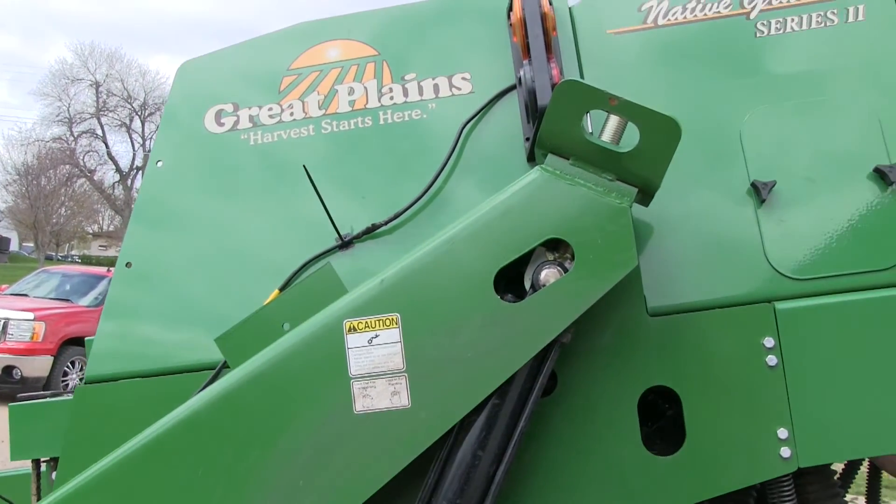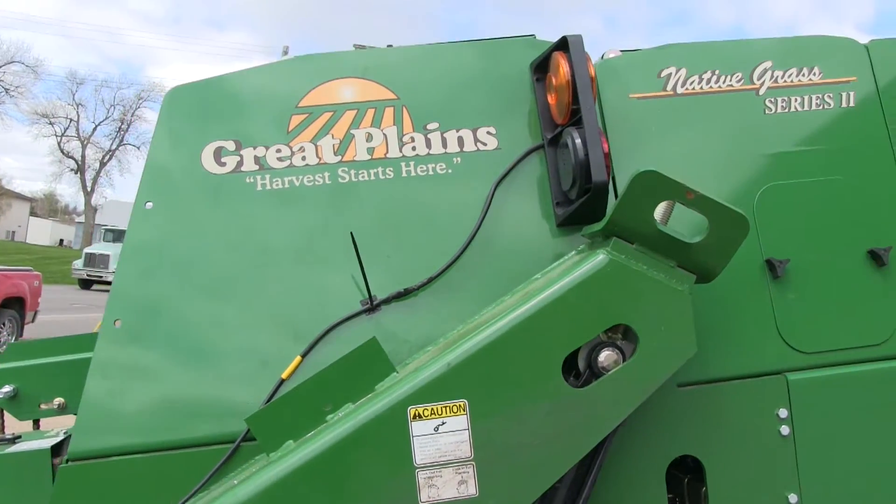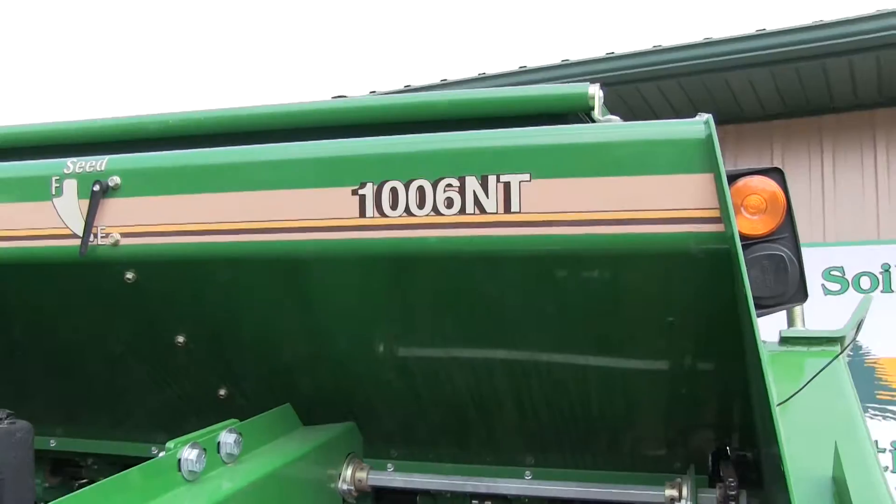This video is intended to help you calibrate the native grass box on the Great Plains Native Grass Series 2 1006 NT.